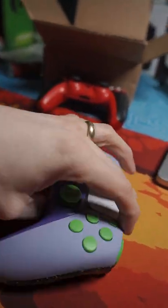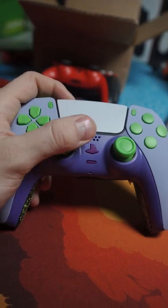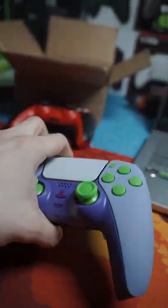Soft touch, light purple shell, dark purple middle with an off-color or off-purple, a PS button and a mute button, green back, gray action buttons.